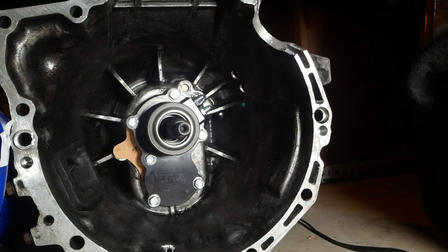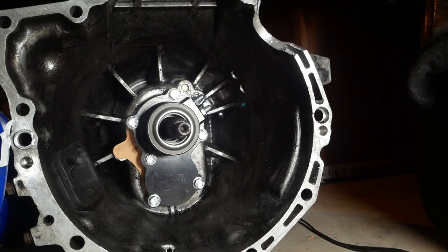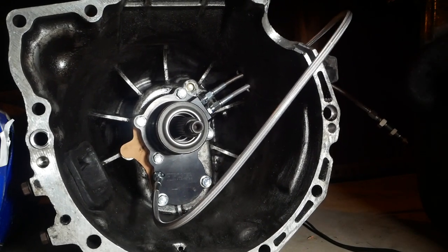Looking at the trans again, I'm going to connect the two lines off the slave cylinder. This top one is going to be the bleeder, and the bottom one is the line that runs up to the master cylinder. We'll use the top as a bleeder so that air goes up and comes out of the bleeder. I'll tighten those down and these will be all set.